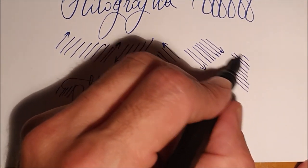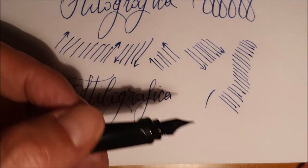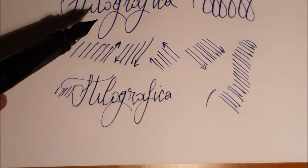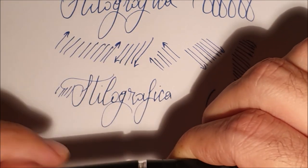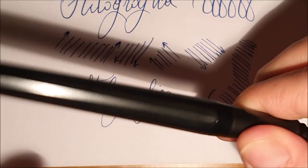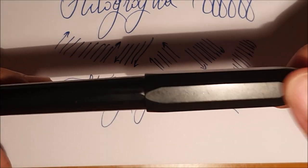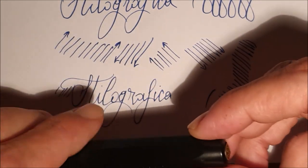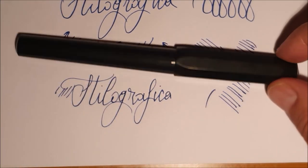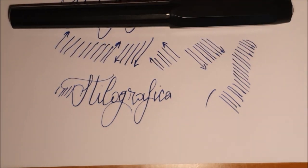È una penna che tengo spesso nella mia rotazione perché è economica: costa poco, se la perdiamo nessuno piange. Anzi, si rischia di avere maggior valore nel caso in cui abbiate messo un converter rispetto al valore della penna stessa. È una penna tascabile e senza clip, quindi anche se qualcuno dovesse metterla nella tasca dei jeans non si incastrerà. La chiusura è a scatto ma tiene bene, e non rotola a causa della forma esagonale — un altro plus rispetto ad altre penne che potrebbero scivolare dalla scrivania.